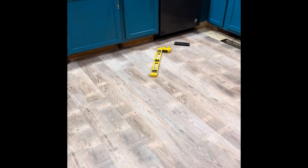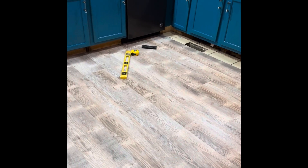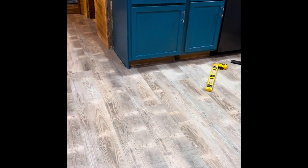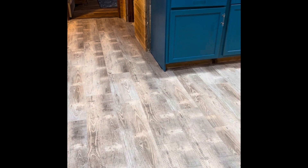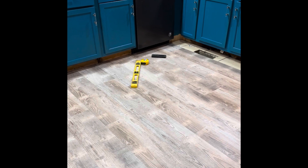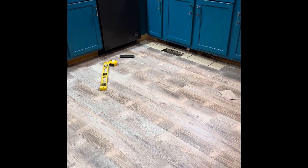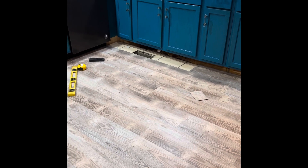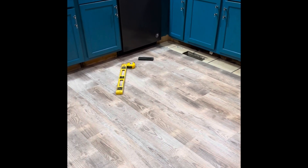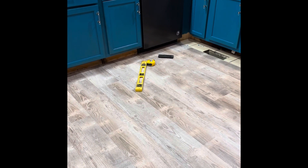I think he's happy with it and I'm happy with it. It looks a lot better than that nasty tile, that's for sure. And this is 100% waterproof, so if somebody spills anything on it, it should just wipe right up. We don't have to worry about food getting down into the crevices between the tile or into the mortar anymore, so that'll be good as well.